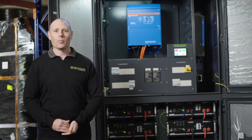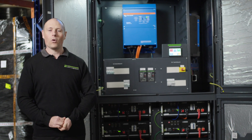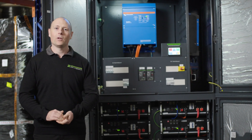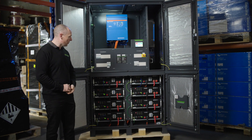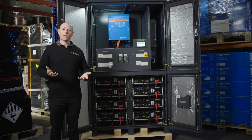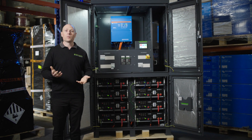G'day guys, it's James from Commodore Solar. Today we're going to do a walkthrough of our PowerHub XL. This is our medium-sized PowerHub — it can fit eight batteries in it, and you typically see these on a medium to large home. That's where we most often size one of these.